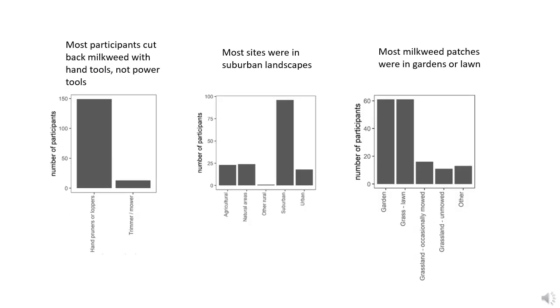We asked people to use whatever tools they had available to cut back milkweed. The graph on the left shows that almost all the milkweed patches were cut back with hand tools like pruners or loppers, while a much smaller number — just 13 — were cut back with motorized tools like string trimmers and lawn mowers. The figure in the middle shows that most of the milkweed patches were in suburban landscapes, and the one on the right shows that they tended to be in people's lawns or gardens, although there were folks sending in data from farms, restored prairies, and other places.